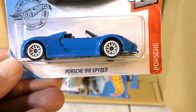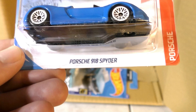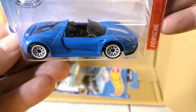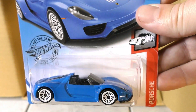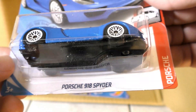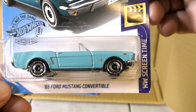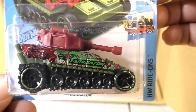Here's the Porsche 918 Spider — this one is used as the Super Treasure Hunt. The Super Treasure Hunt will have a darker Spectraflame blue paint; this one's a lighter blue. And of course the treasure hunt version will have Real Rider wheels. Also another baby blue '65 Ford Mustang convertible, and a new color on the Tank Nader.